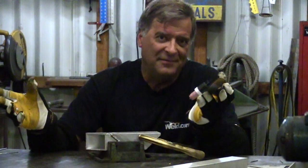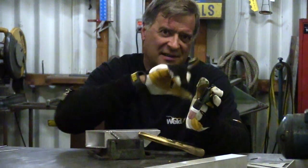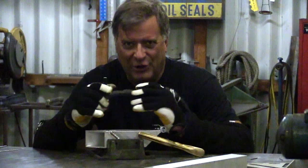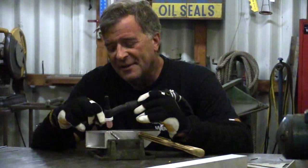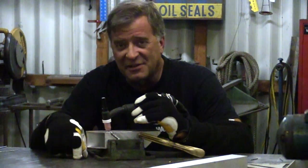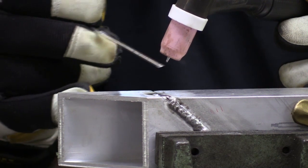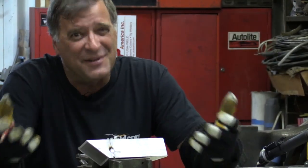I had an email the other day from a brand new TIG welder. He just got one of these AHP Alpha TIG 200s, and he's been playing with it and learning with it. He said, if I dip the tungsten, or stick the tungsten right to the metal, or if you accidentally touch the tungsten with your filler rod, do I have to regrind it every single time?